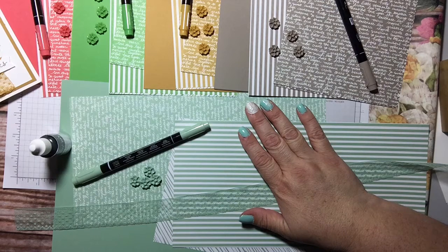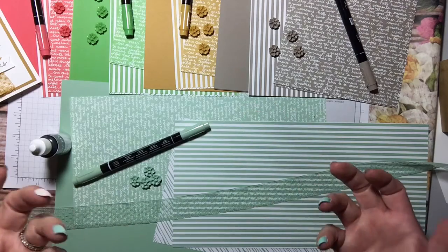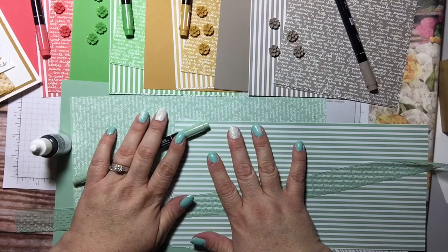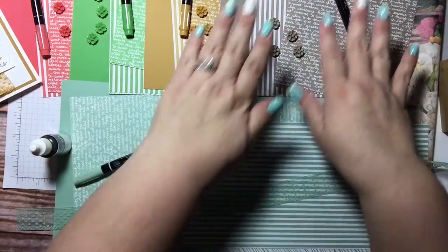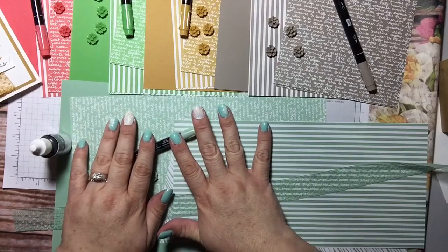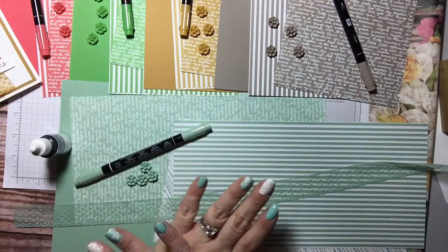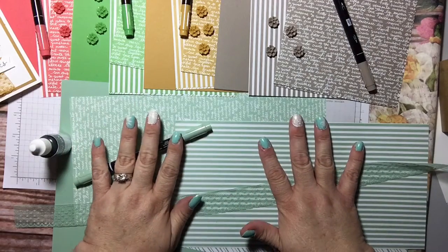I thought I would show you exactly what you get. Every month you will get a kit of one in color. For one month you would get all of the Mint Macaroon products; for another month you'd get all of the Tip Top Taupe. This gives you a way to start making something right away — maybe a monochromatic card — and when you've gotten them all you can mix and match as much as you want.